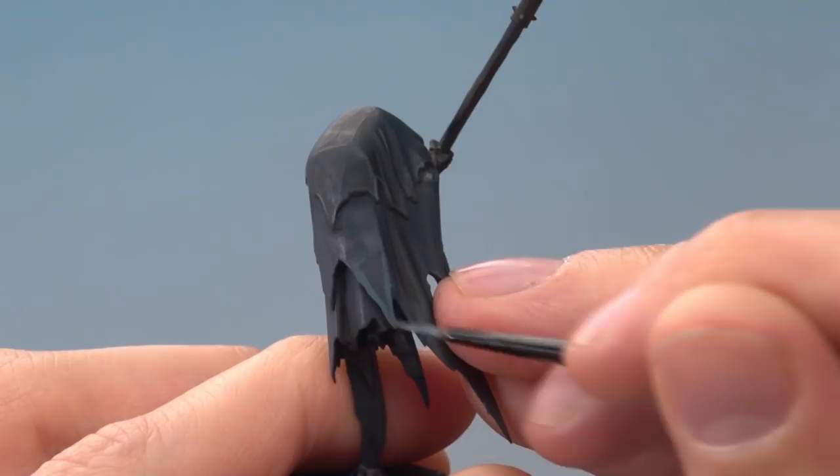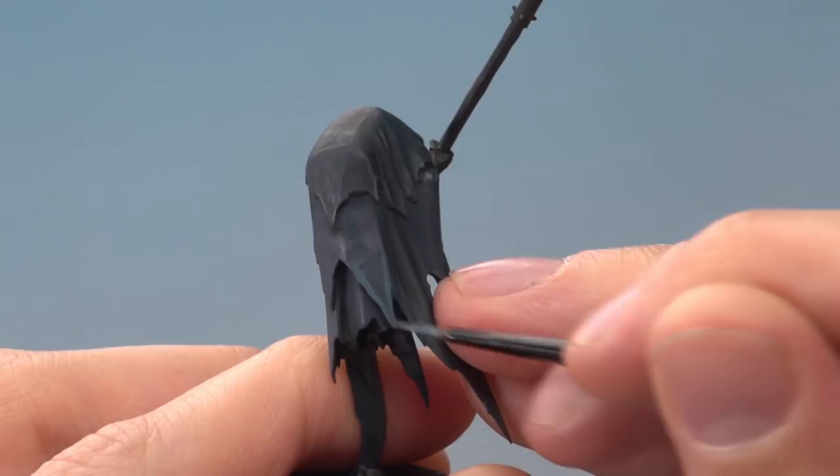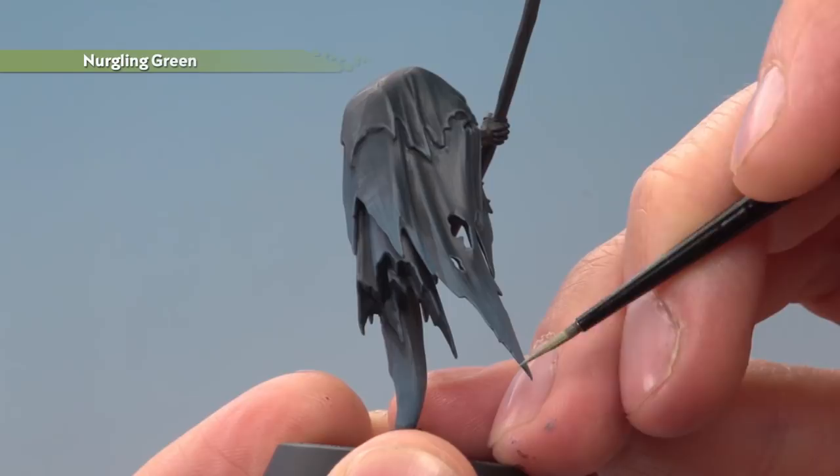If you want, you can add a very fine highlight of Nurgling Green just on the very focused corners of the cloak — just a small amount like this — to build that ethereal appearance to the miniature. With that highlight applied, this Cairn Wraith's cloak is complete. I really hope that's helped you out and answered your question, Ben, and we'll see you all again soon.